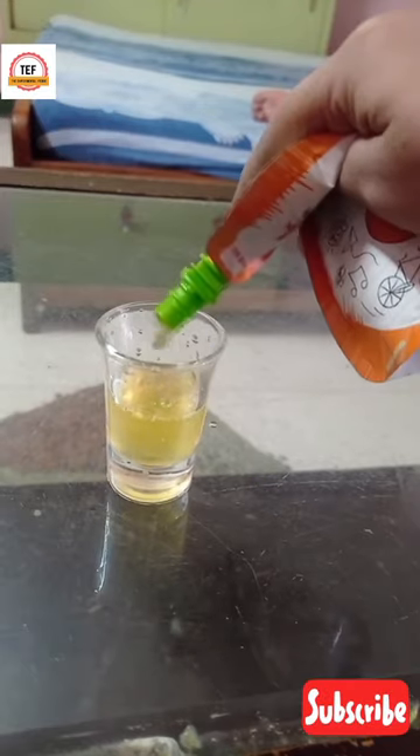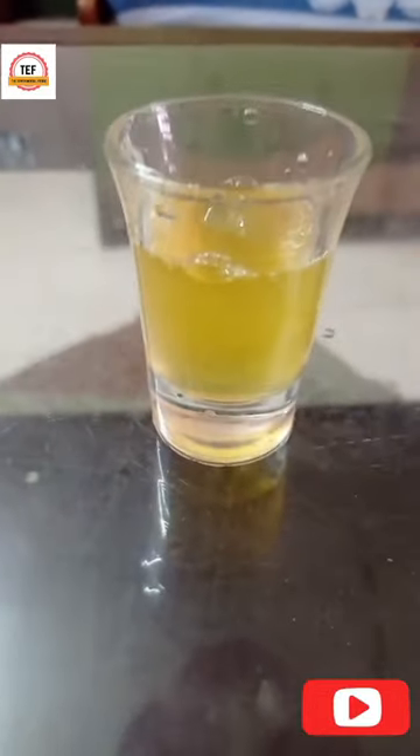Why did I take it out of the glass? One, I am showing you. The other one, I had to share it with my brother, because I was sitting in front of him. I also shared it with him. This juice was very good — definitely try it. And before you go, subscribe. Bye!